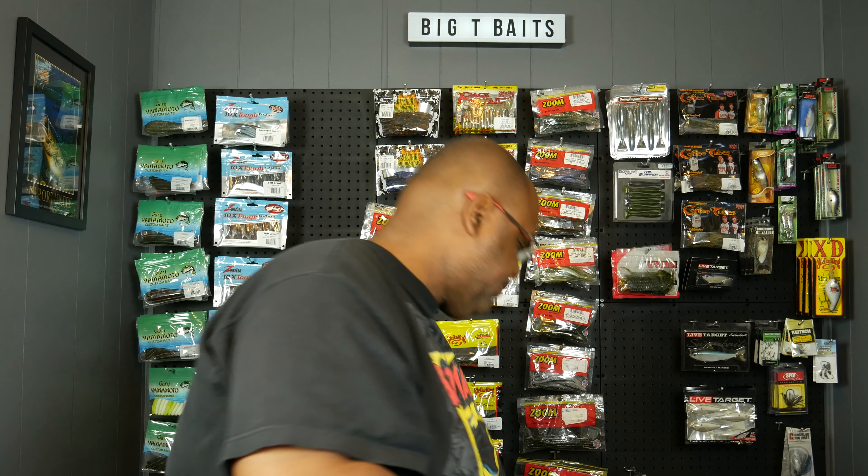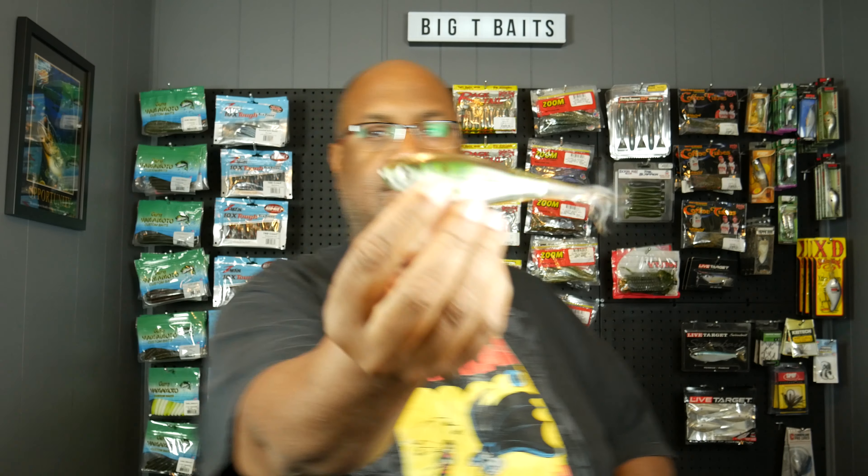Just to show you the comparison between that and the Skip Shad — I'll take the Skip Shad out of its package. I can't wait to use these. There's the Skip Shad.